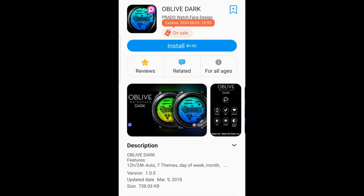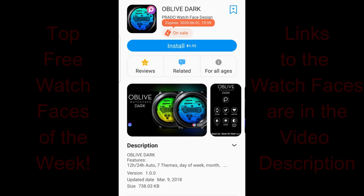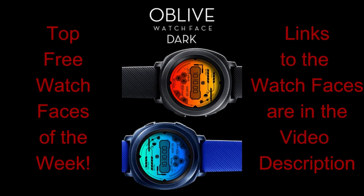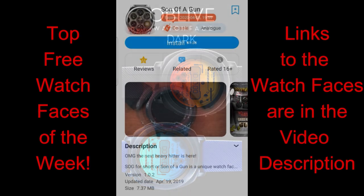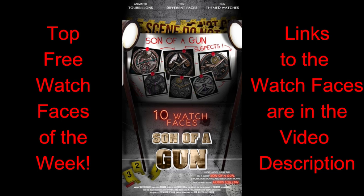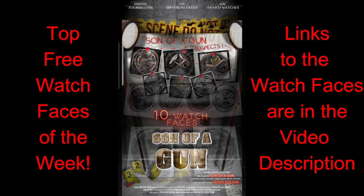Happy Sunday, welcome back! I hope your weekend has been going well and you're staying healthy and taking care of yourselves and your loved ones. I appreciate you tuning into my top free watch faces of the week. For today's show I have three very different styled watch faces, and all of these are on limited time promotions with one actually ending later today, so you're really going to have to hurry if you want to grab that one.